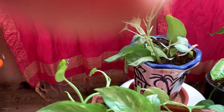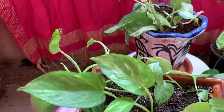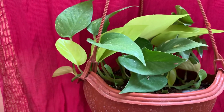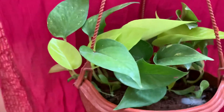Keep on trimming your money plant so that it grows new roots and new shoots and the plant becomes bushier. When growing your money plant in a hanging basket, don't allow the money plant to droop.